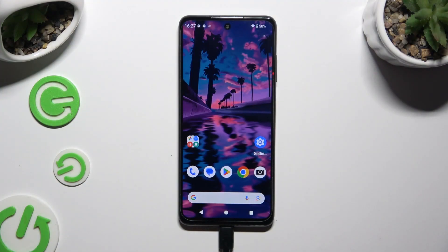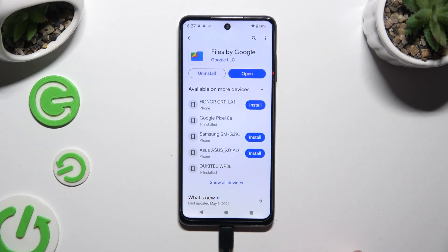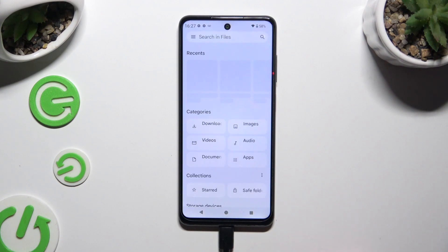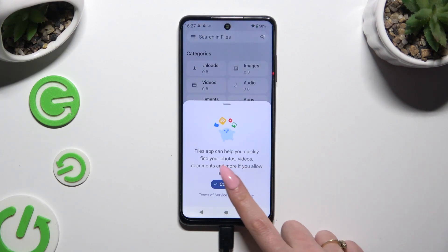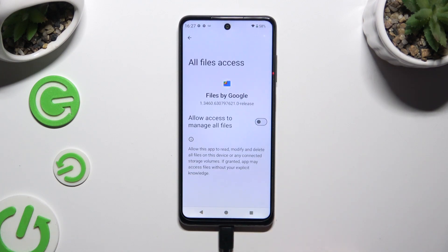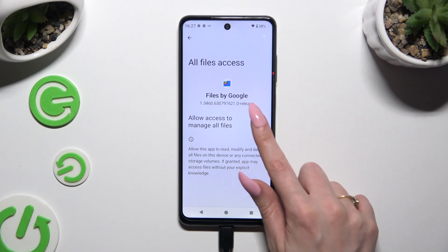First of all, open an app called Files, or if you don't have it, download it from Play Store. When it's ready, open it, hit Continue, select Allow, and click on the switcher next to allow access to manage all files.